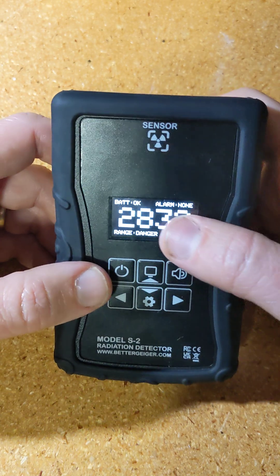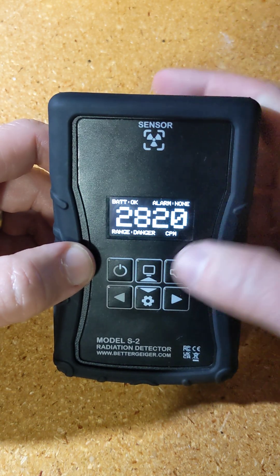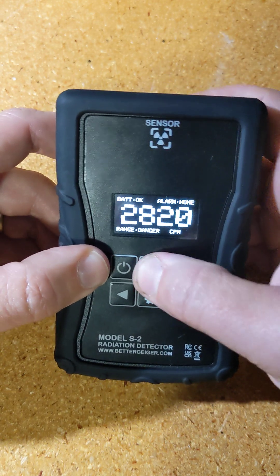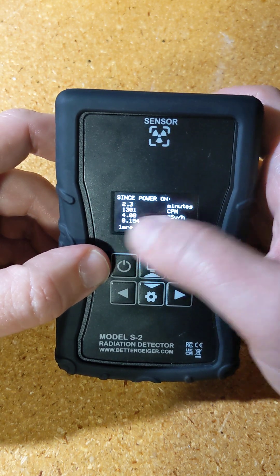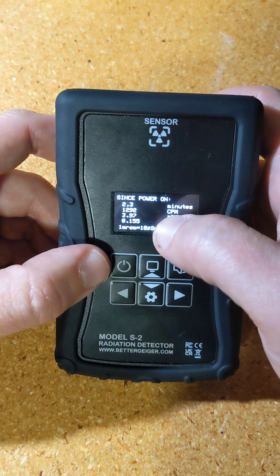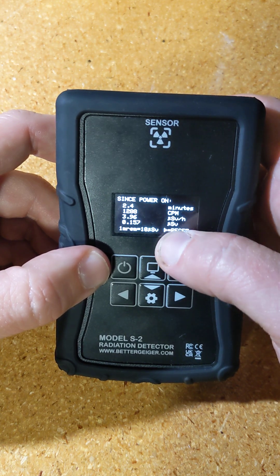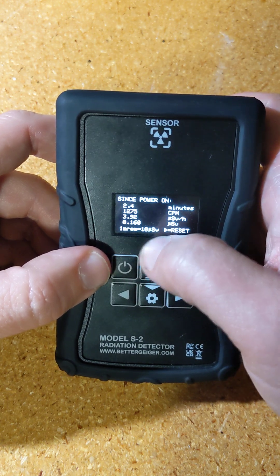Either alarm could be set for CPM as well. The next mode is 'since power on.' It shows the time it's been on, total counts, average counts per minute, average microsieverts per hour, and the total microsieverts since the device has been turned on, plus a conversion from millirem to microsieverts.